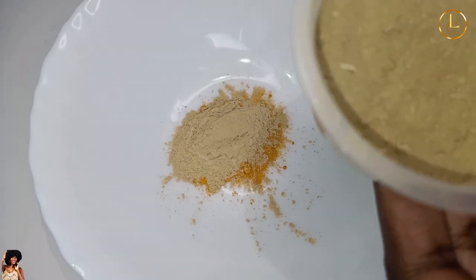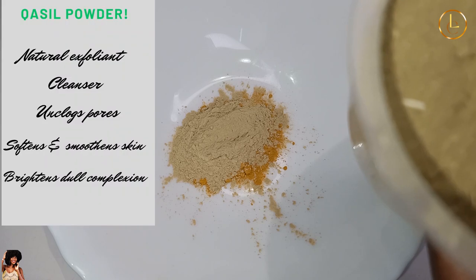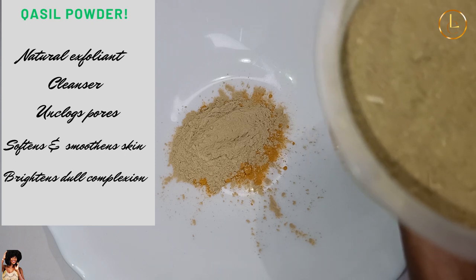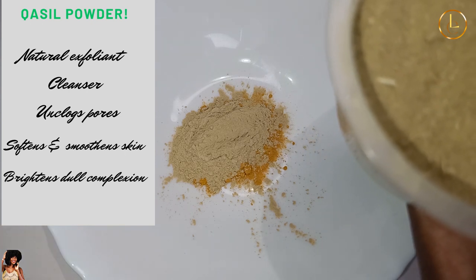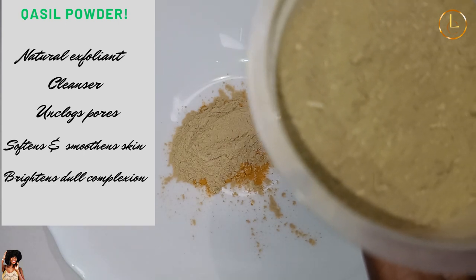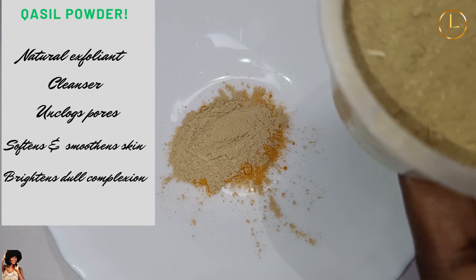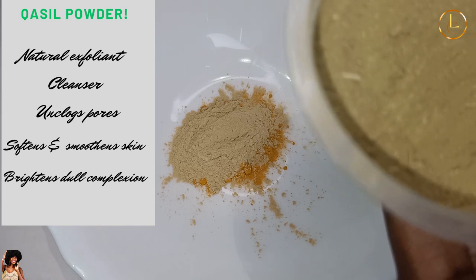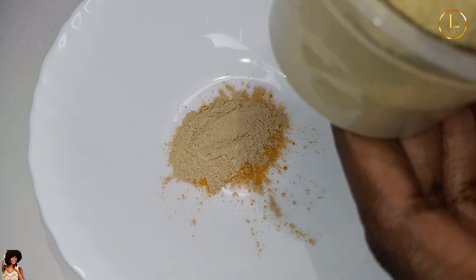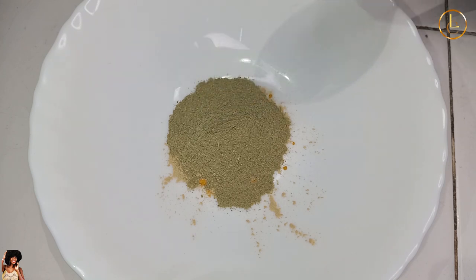The next ingredient is called qasil powder. This is one of the most talked-about latest things in the market — I don't know why people feel like they've just discovered it, but qasil powder has been around for a while. The Somali community uses it for a lot of things, but I use it as an exfoliant and a cleanser. It's very rich in vitamin C, which helps with collagen production on the skin. I'm adding a considerable amount since I'm using it as a mask.